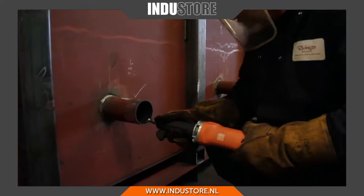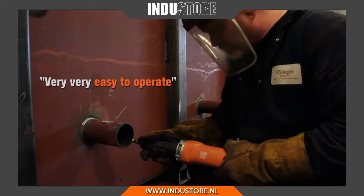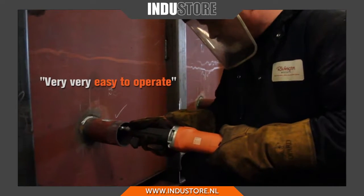Also the rubberized handle here offers good protection for the operator as well, obviously reducing the vibration into the operator's hands. It's very, very easy to operate, very easy indeed.